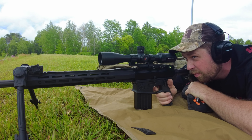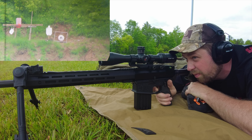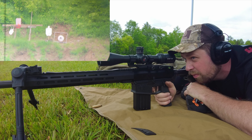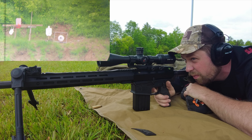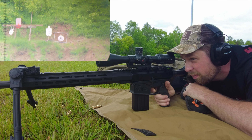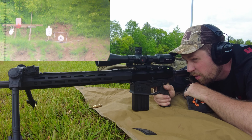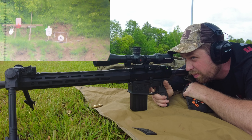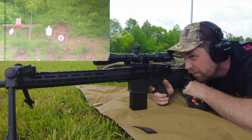All of them have uniformly smooth features. The parallax is very, very smooth. The magnification dial or ring is very, very smooth. The turrets on all the Vengeance models I've used — the 5-25, the 4-16, and the 6-24 — all feel the same, and have a similar scalloping pattern. Not tough when it's really cold out, not tough to get a hold of when it's sweaty and hot.